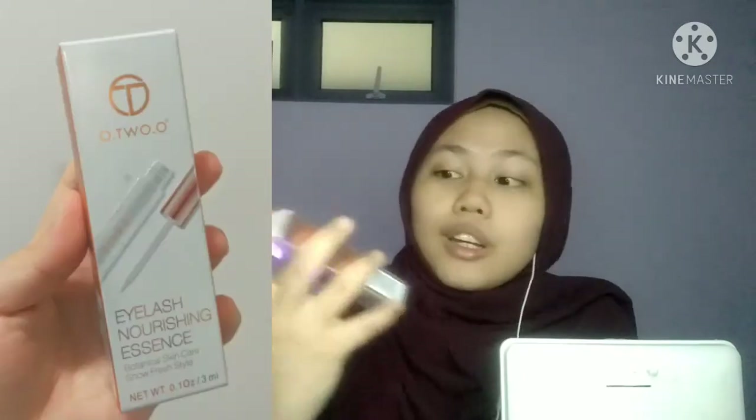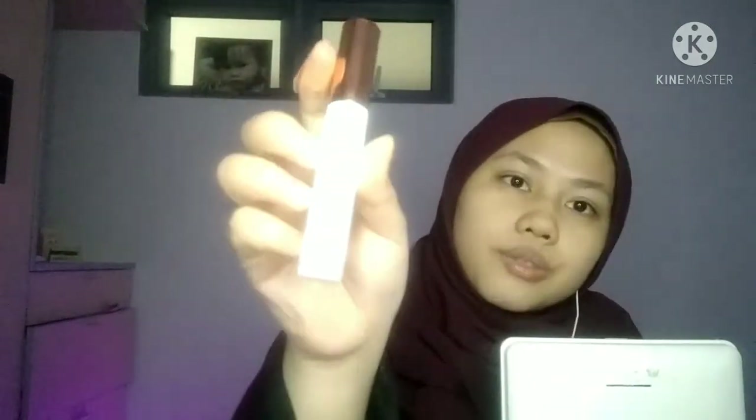And then Wahi selalu akan, sebelum makeup, memang Wahi akan pakai Eyelash Nourishing Essence ni by O2. Sebab apa tak bulu mata Wahi? Wahi ada bulu mata but just that dia macam tak sihat sangat, dia menerus ke bawah - bahasa dia gugur. Bulu mata dia gugur. So, Wahi selalu pakai ni sebelum pakai makeup sebab Wahi tak nak habiskan ni cepat.